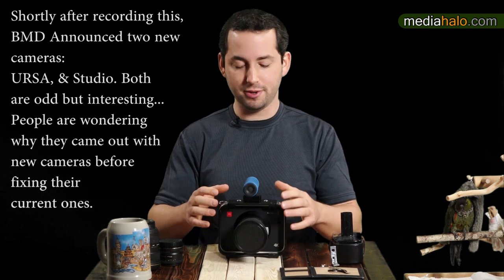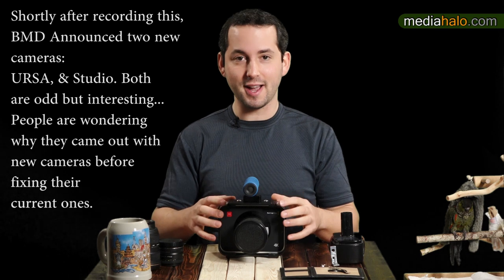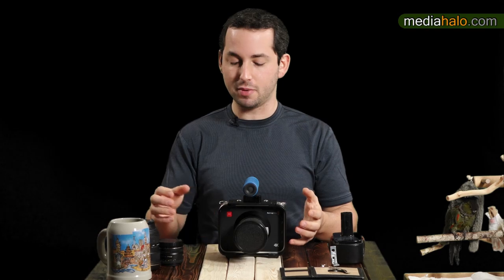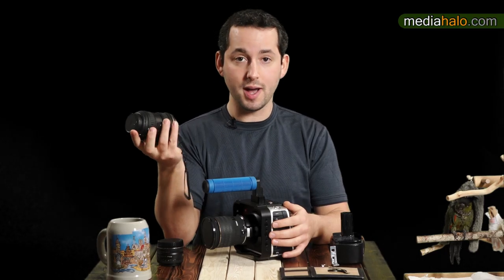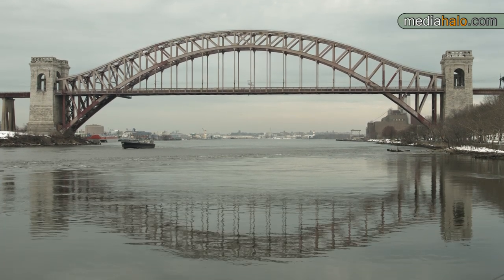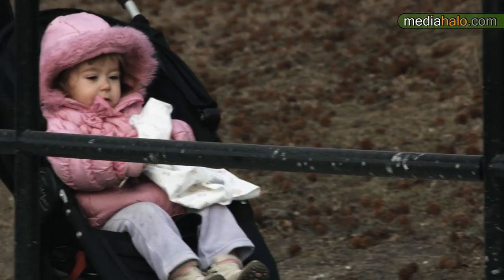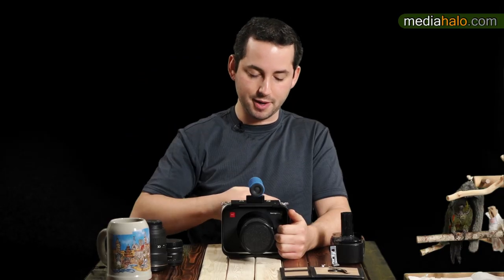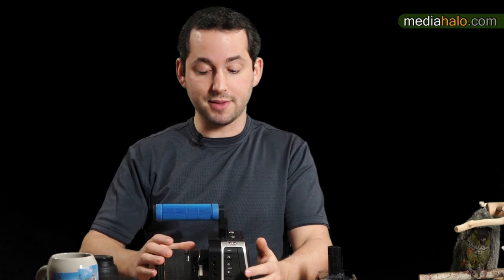It has a Super 35-sized sensor with 13 stops of dynamic range, which fixes the problem from the original cinema camera where the sensor size didn't have a lens format that matched it properly. This is a 12-24mm lens, which is nice and wide for crop sensors and for this camera as well. The sensor is a global shutter, which is great — you're not going to get that jello skewing you get with a rolling shutter. This exposes each frame all at once, whereas rolling shutter exposes top to bottom.